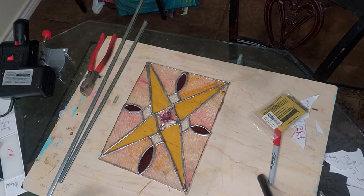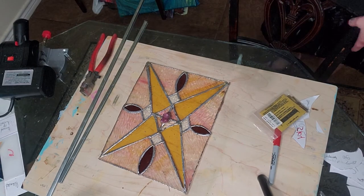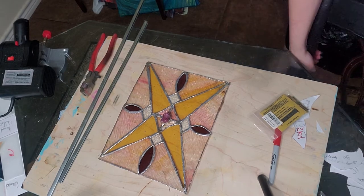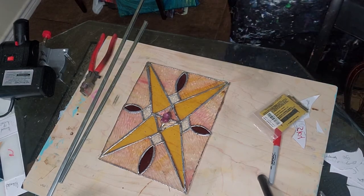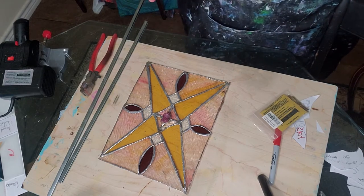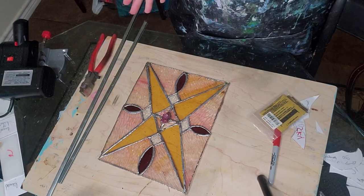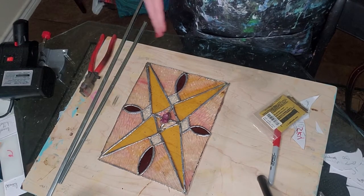Hey everybody, it's Stacey, Stacey Wells Artistry. I hope y'all are having a wonderful Wednesday. Today I was going to finish up this series I've been doing on the stained glass and talk about framing your stained glass piece and just some finishing touches stuff.